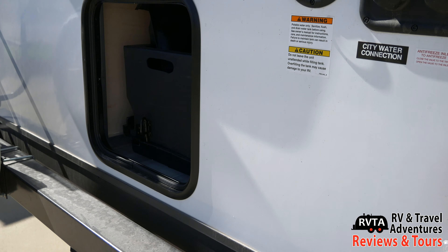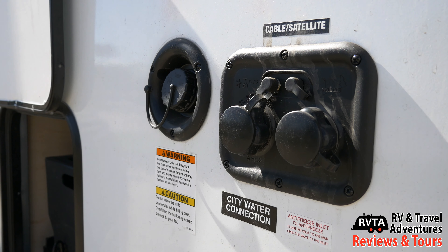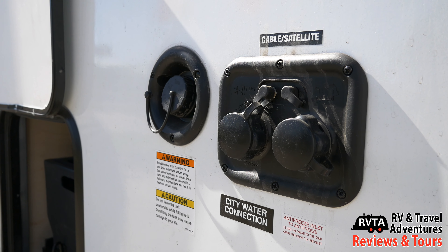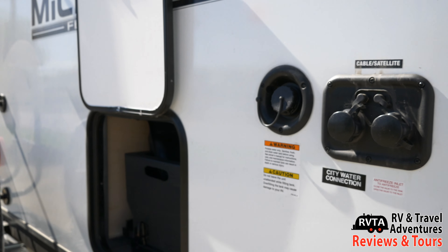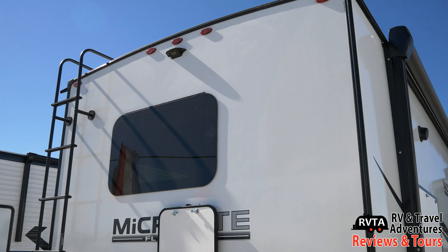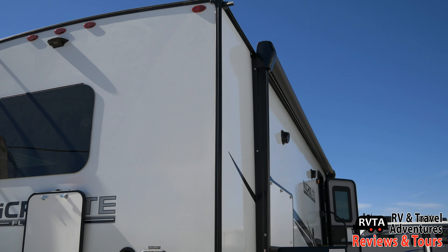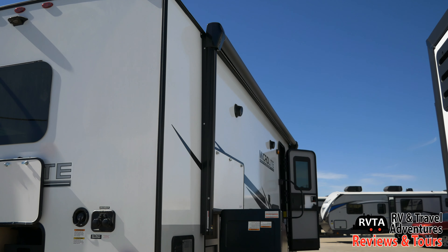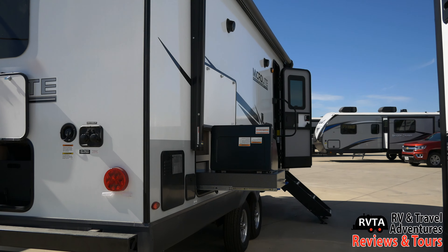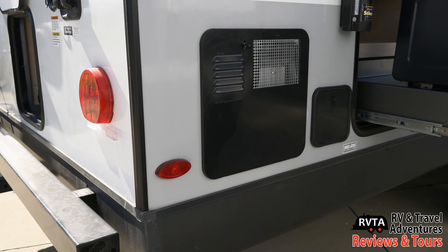Let me pan the camera up. There's the gravity fill for the water, a city water connection, a freeze inlet, and cable and satellite connections. There are frameless awning-style windows and a ladder to the left. You get a 17-foot very nice awning. To the left there you have the water heater.